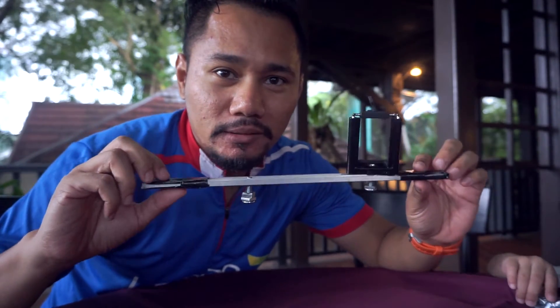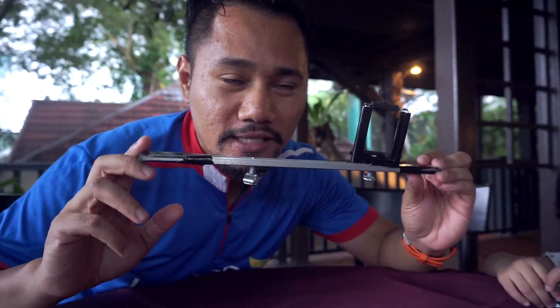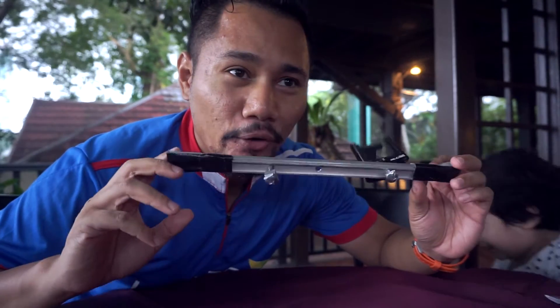It looks like it's very dark outside and it looks like it's going to rain. I've got this jig which I haven't assembled fully yet, so let's just assemble this first and then I hope you get the idea of how to use this thing.